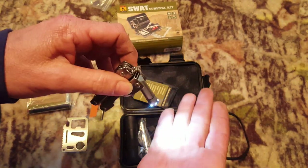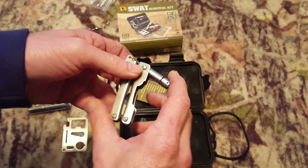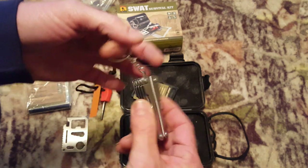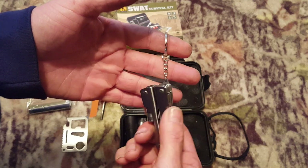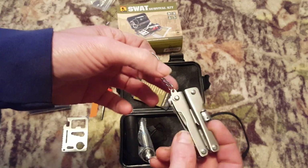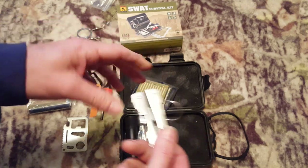It also has a little flashlight on it. That thing is definitely bright for something so small — could be kind of handy. I don't like these little chains, but it could be useful.